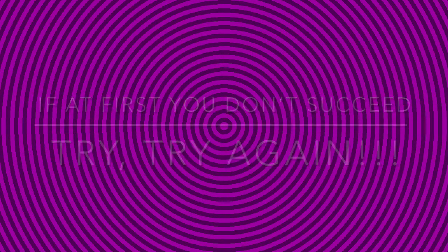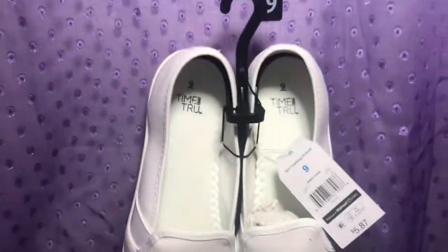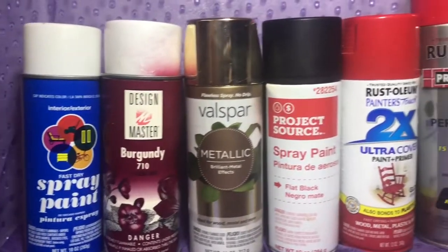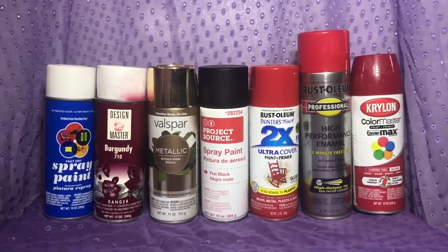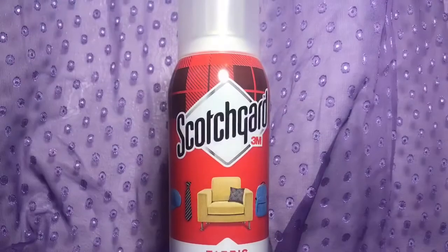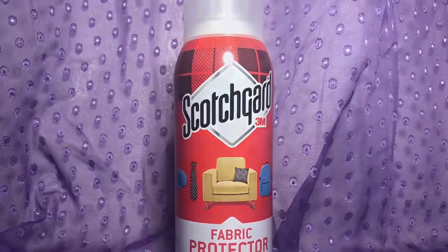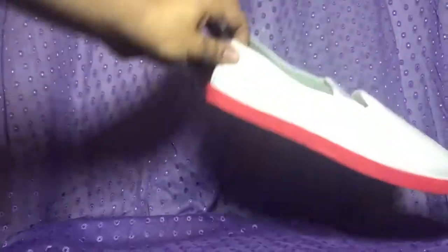I started with a pair of cheap slip-on shoes from Walmart. I gathered up all my spray paint from past projects, found an old tote I had lost the lid for, and painting tape. So I started with the tape — anywhere I didn't want the spray paint to show up I made sure to cover very well with the tape.